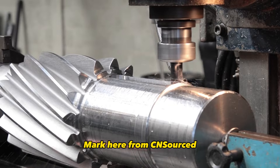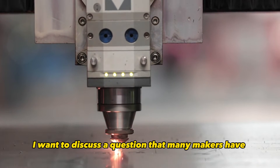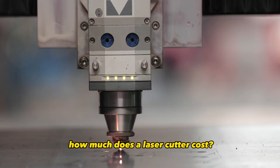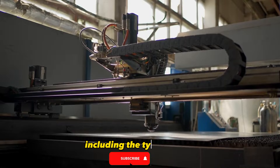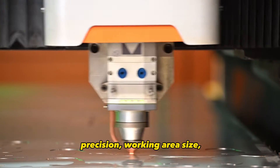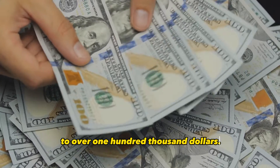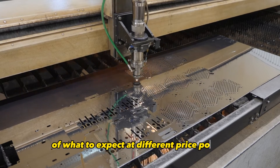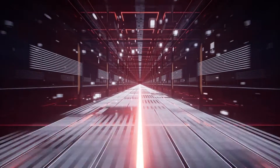Hey everyone, Mark here from CNC Sourced. In today's video I want to discuss a question that many makers have when getting started with laser cutting: how much does a laser cutter cost? There are many factors that determine the price of a laser cutter, including the type of laser, its power, speed, precision, working area size, and features. Prices can range from a couple hundred dollars to over $100,000. I'll break things down to give you a better idea of what to expect at different price points, whether you're a hobbyist or run a manufacturing facility.